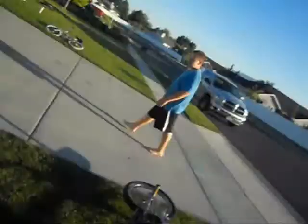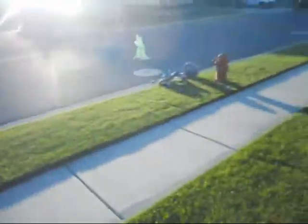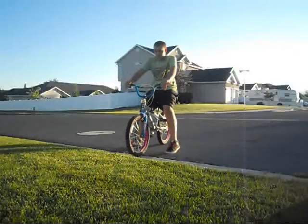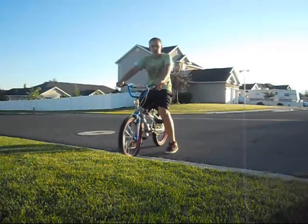I'm actually going to use this bike because that one would probably kill myself. Okay, so I'm going to go off on this bike instead because that bike is scary.